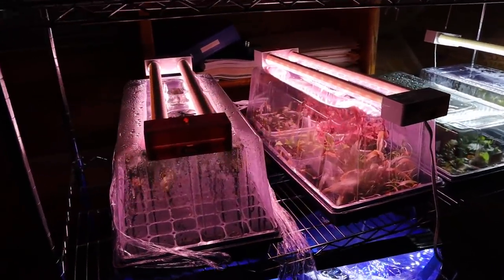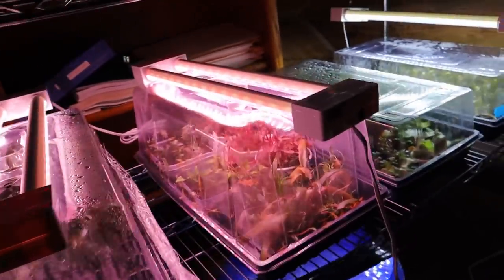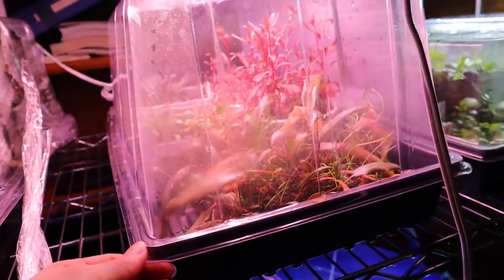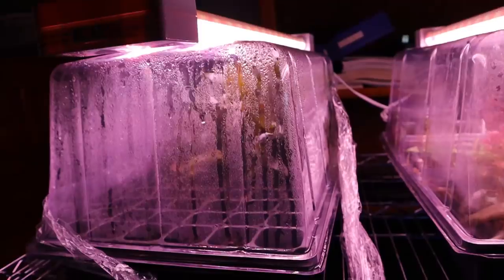This here is where a bunch of my plants are going to be coming from — this is my emersed plant setup. What emersed means is that these aquatic plants are grown out of water. I have humidity domes and regular old nursery trays, and then some LED plant lights, and I'm basically growing my own plants in this little setup.